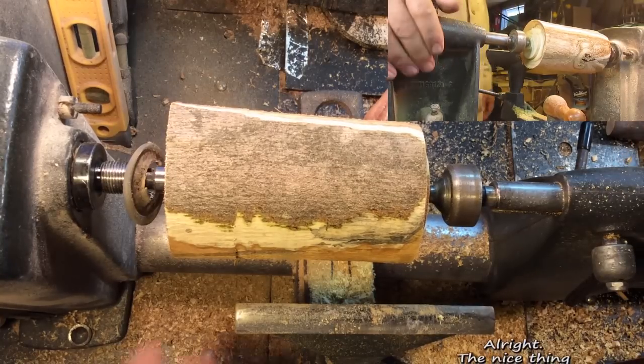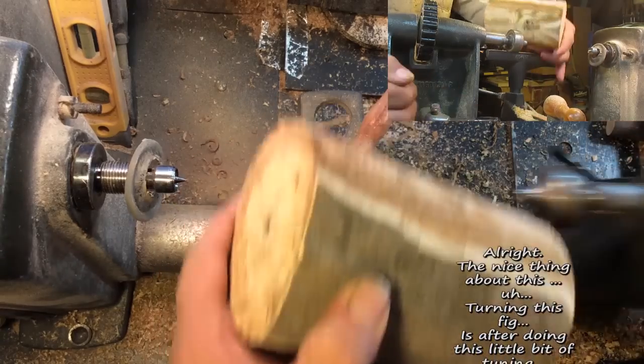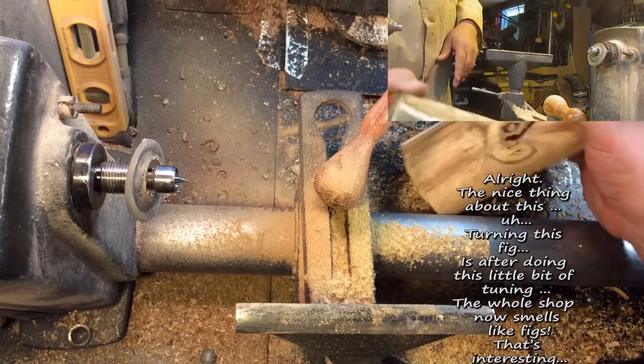Alright, nice thing about this is turning this big. After doing this little bit of turning, the whole shop now smells like figs. That's quite interesting.